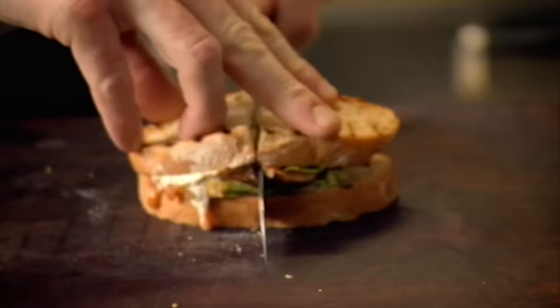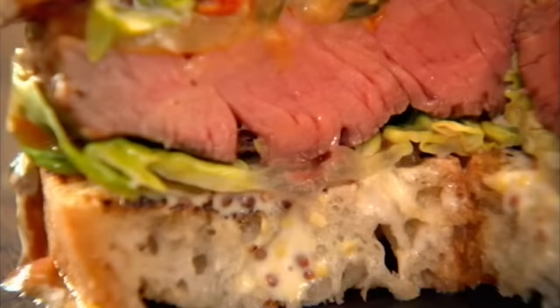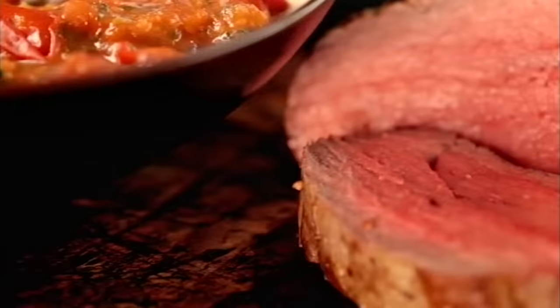Beautiful. Now that's what I call a steak sandwich. Trust me — serve this sublime sandwich for brunch and you'll put a smile on everyone's face.